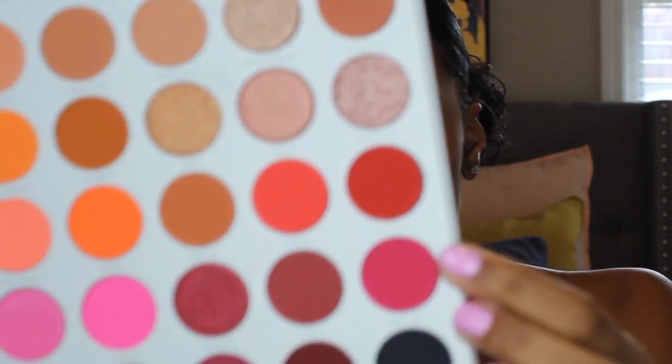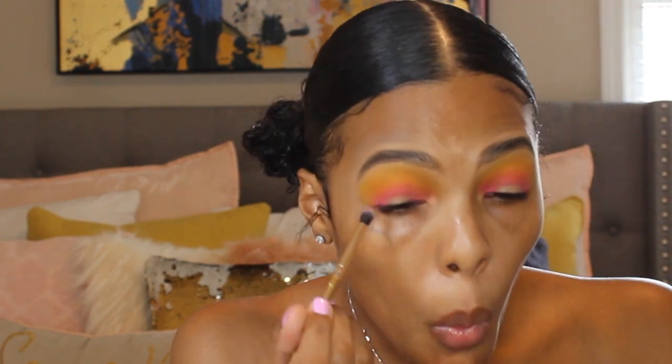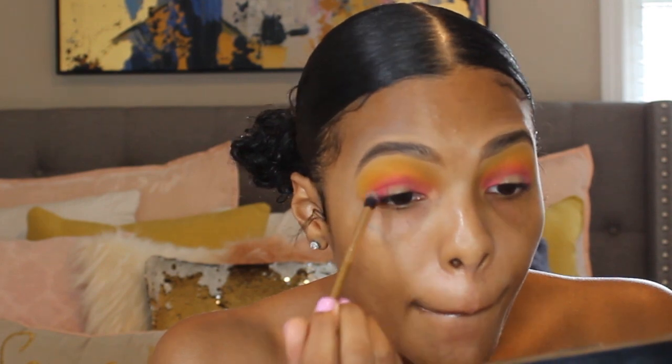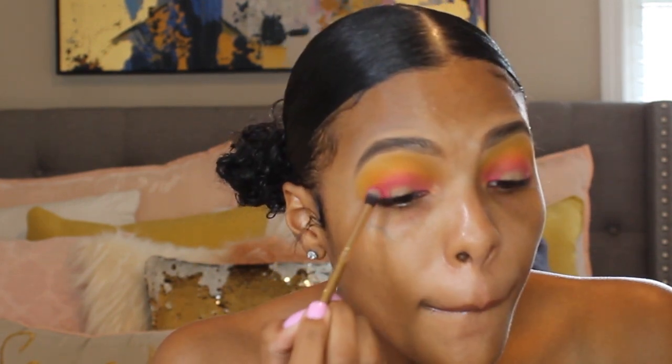Next I'm going back into the palette and using this nice raspberry shade called Dance Party, and I'm going to use that to deepen up the inner and outer corner and crease a little bit more. I used a ton of shades to achieve this look, but I'm very happy with how it turned out.